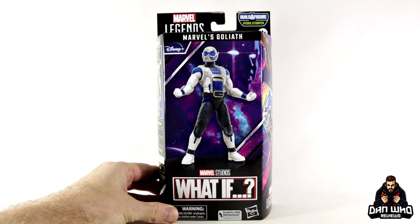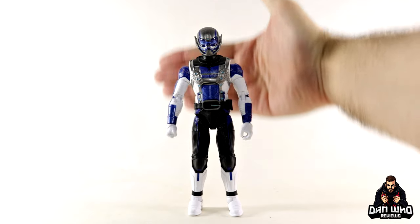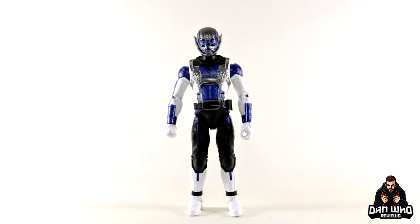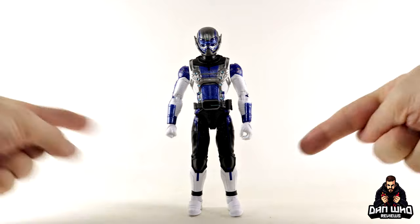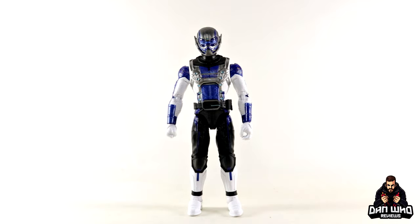Today we're reviewing Goliath — not going to lie, not massively excited about this one but I'm intrigued. Here we have Goliath out of the packaging. It's another character design with a lot of white, so apologies if he disappears against the background. He doesn't come with any accessories — I know, it's not good enough. He comes with the Build-A-Figure piece, but we don't even get an interchangeable set of hands. Sad times.